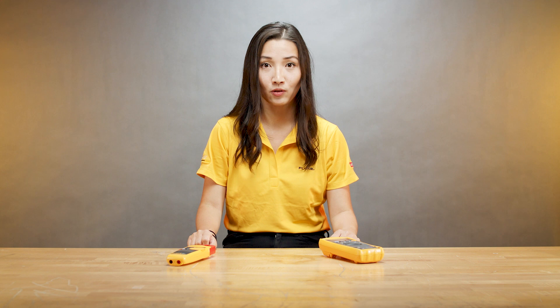Thank you for watching. For more tips, subscribe and come back to the Fluke channel. I'm Jessie, see you next time.